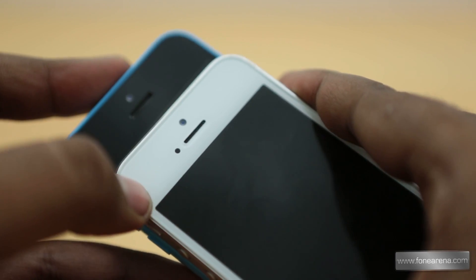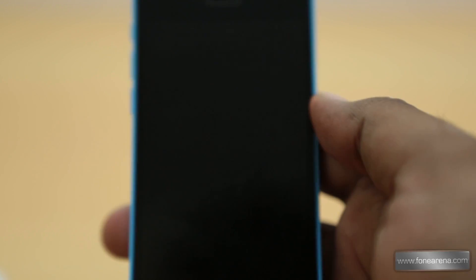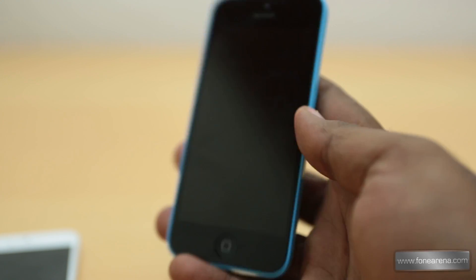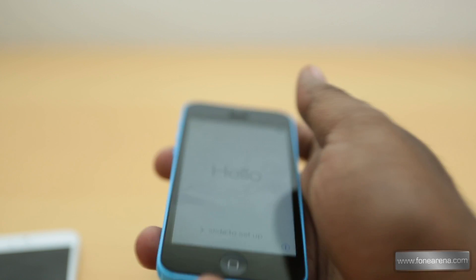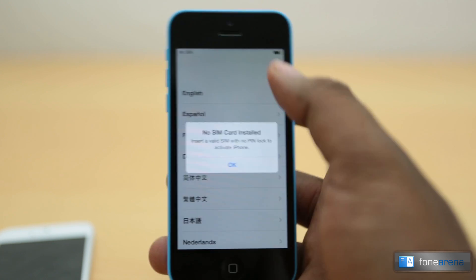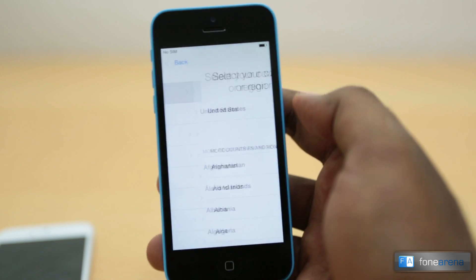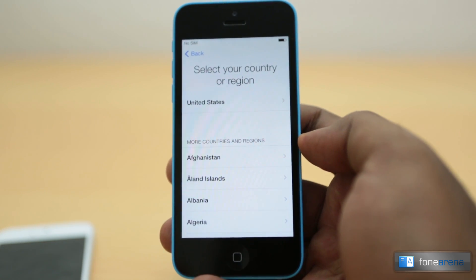The width and height seem exactly the same, so we're not entirely sure if the 5c is really thicker. On the front, the arrangement of sensors and front-facing camera are pretty much the same on both. The phone does have battery — it runs iOS 7 and we'll run through the setup.